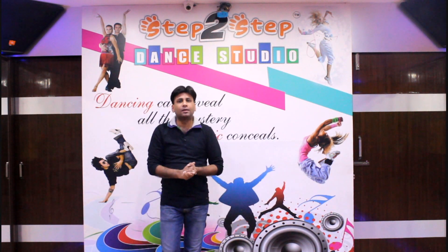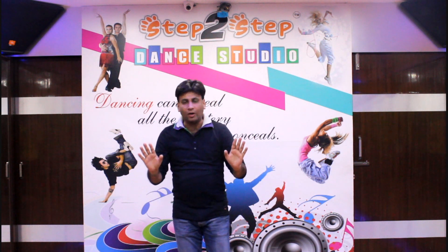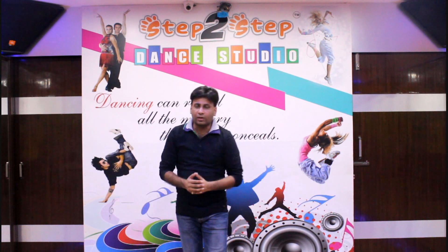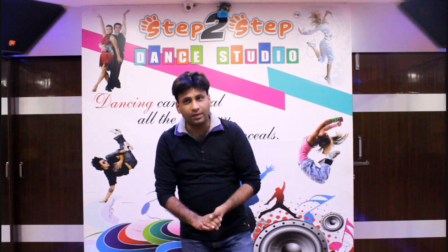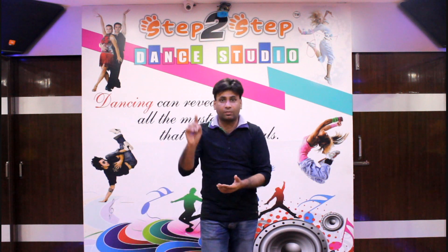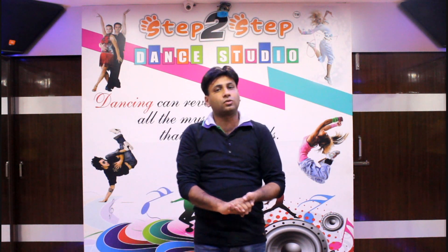I am here at the Step to Step Dance Studio. You can perform in your get-together parties. The song is 'If You Hold My Hands' from the movie ABCD2. You can join this dance tutorial. Subscribe to the Step to Step Dance Studio YouTube channel.